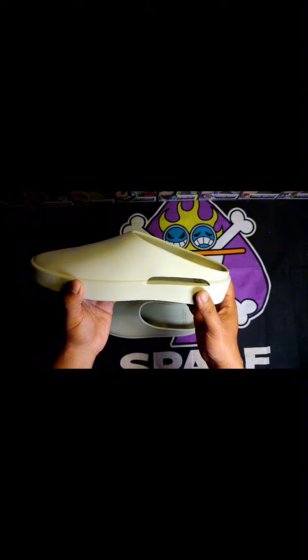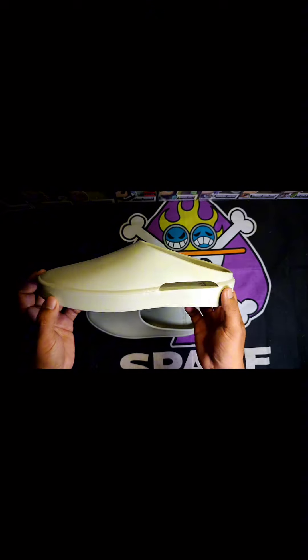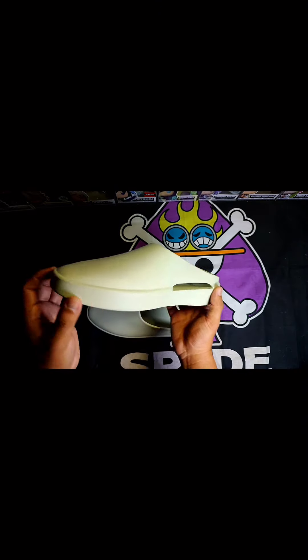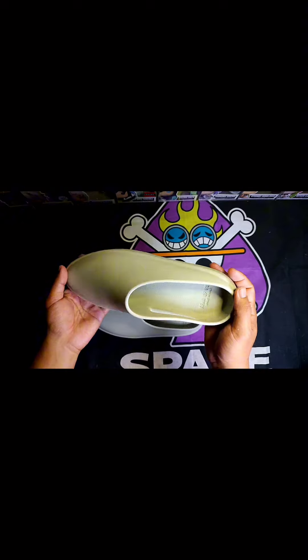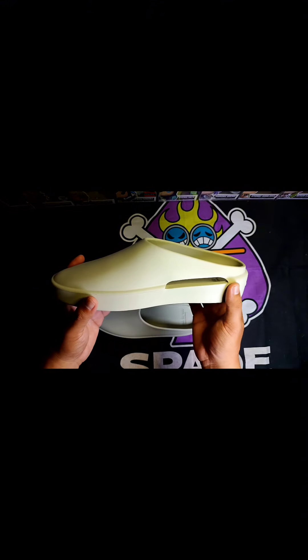I'm glad I finally got these guys. Huge shout out to my cousin Arlu for making this possible — check out his socials guys, he's an OG sneakerhead. It has been our tradition to give each other gifts on our birthdays and Christmas based on our hobbies, and his birthday is coming up so I'm saving up for a pair he's been hunting to have too.